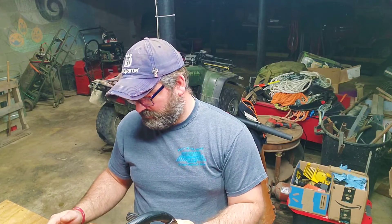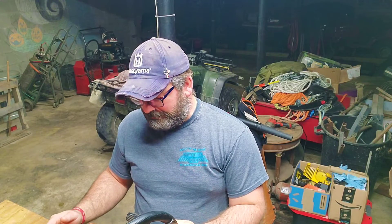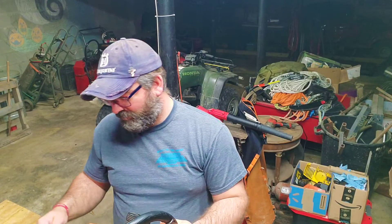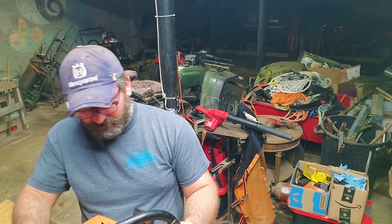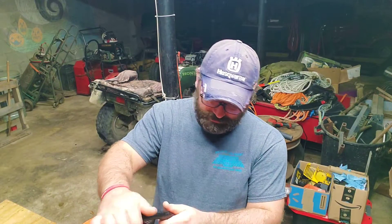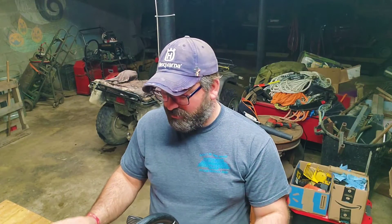I believe it, because he deals with a lot of chainsaws too. He's actually a collector and a buyer and seller like I am. I think this looks great — it's in great condition. It'd be cool to have a full wrap on this old thing, wouldn't it? I know they probably made them, but I'm good with the way it is. It's got that cool factor of old school, you know what I mean.